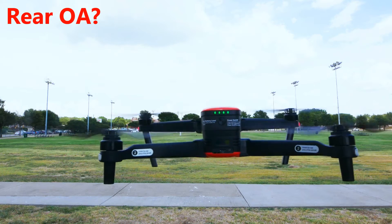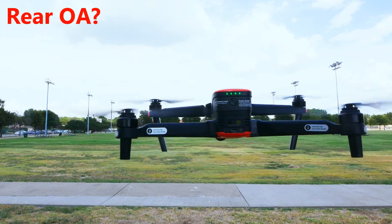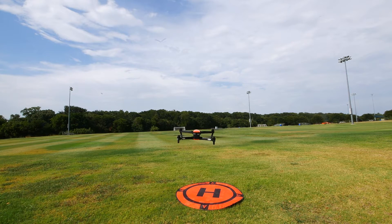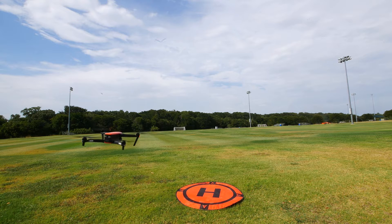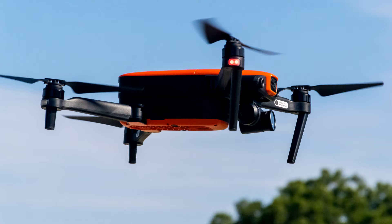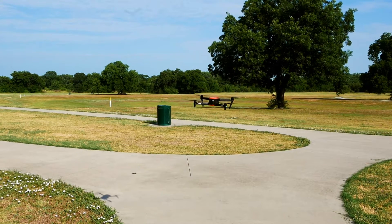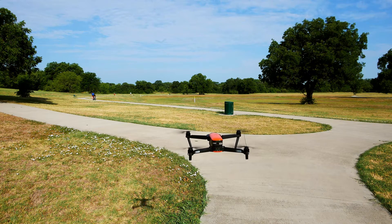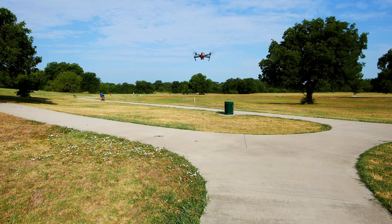As far as rear obstacle avoidance, I tested this feature in novice mode and the rear obstacle avoidance actually worked. While it's useless to have obstacle avoidance that works only in novice mode, I take heart from this. The system actually does support rear obstacle avoidance — it's just a matter of Autel incorporating the feature into modes that people actually use. Happily, there's a lot more to talk about with the Evo, and most of the things are extremely positive.